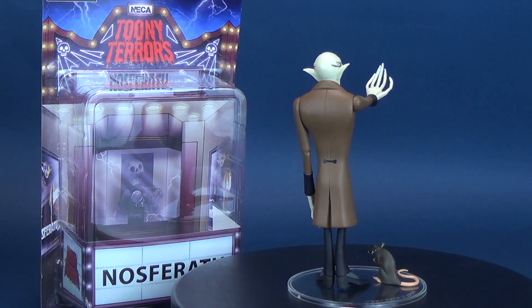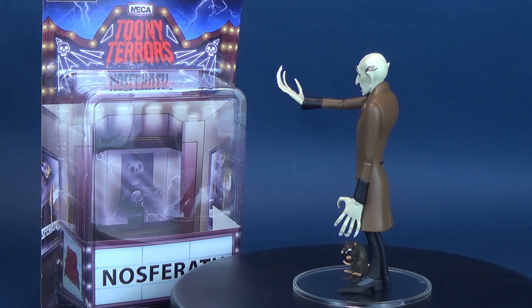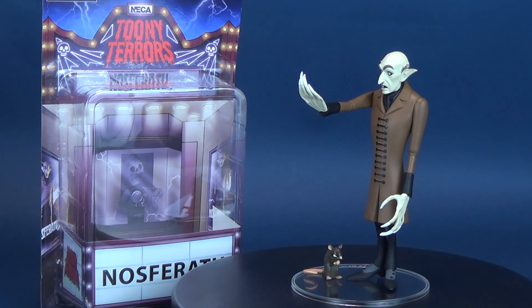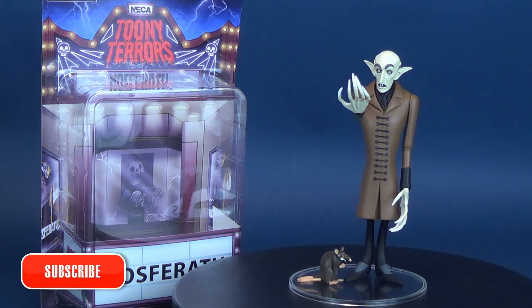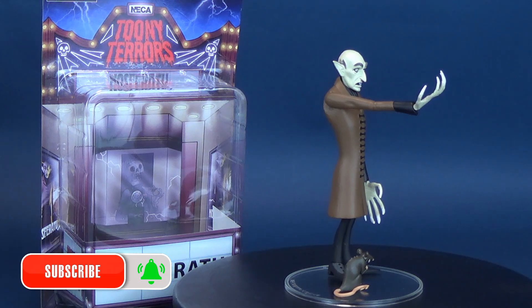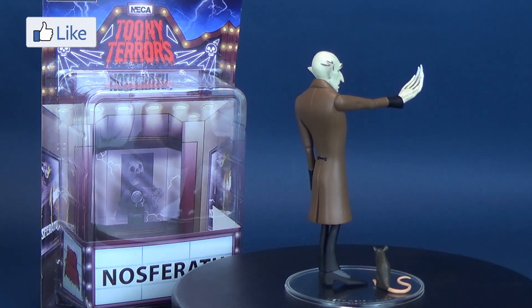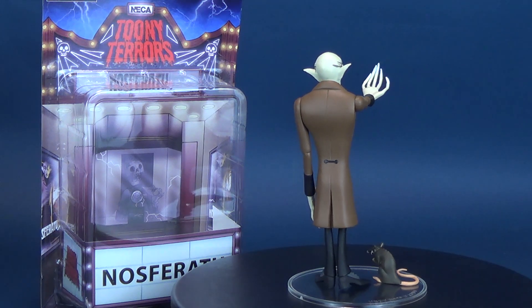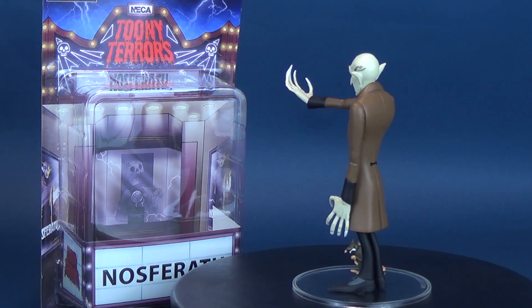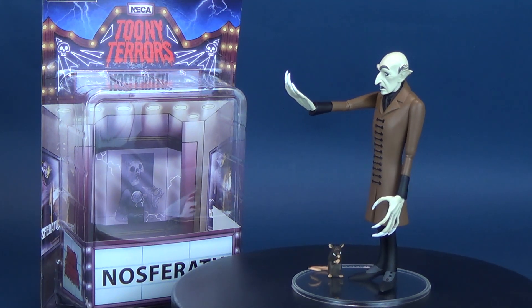I certainly wasn't around for 1922, but I certainly remember watching Nosferatu and the impact it left behind. If you're new to the channel and liking the content, consider hitting that subscribe button and turning on the bell notification. Videos come to this channel regularly, Monday to Friday at 12 p.m. and 2 p.m. Eastern Standard Time. Thank you for watching, guys — I'll see you next time.